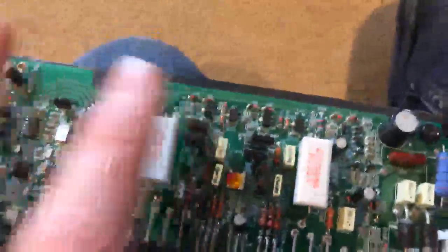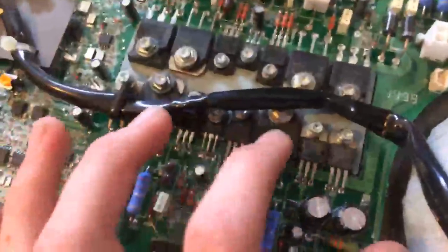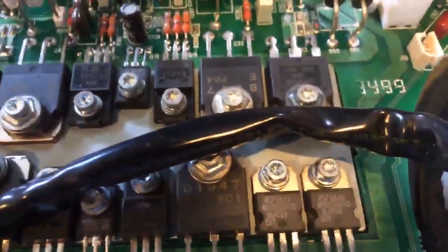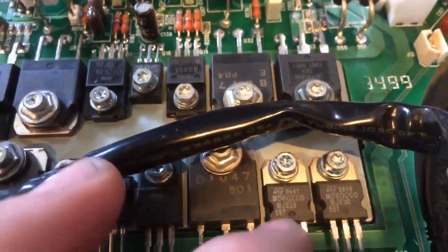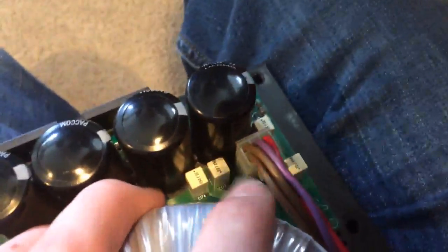Make sure these ones are centered up — you don't want them touching these components because these get hot. You're going to check all the connections on these chips. This guy is the signal processor, and if this comes unsoldered it will cause distortion. If this other guy comes unsoldered, you won't have any sound. Some boards have two of these, some only have one — they're using an MJE-29 and an MJE-30 side by side.